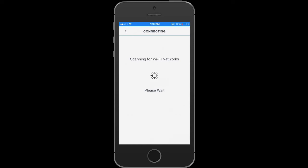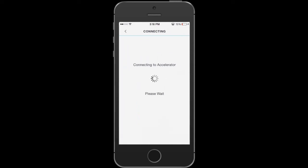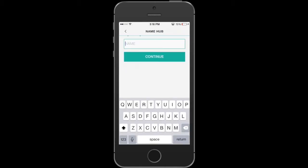Give it a second to recognize, then enter in your Wi-Fi credentials and hit Join. It'll take a second for it to join the network. Once you're connected, give it a second and hit Continue, then name your hub.